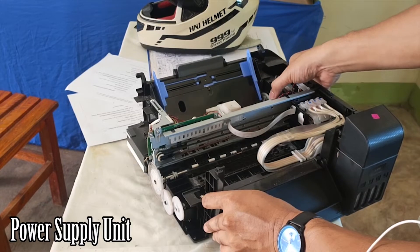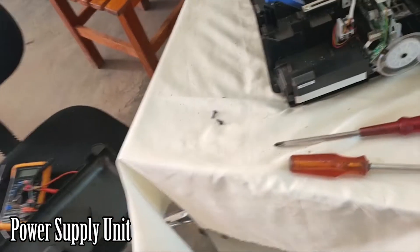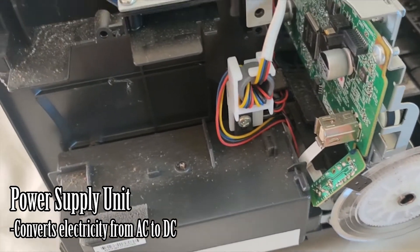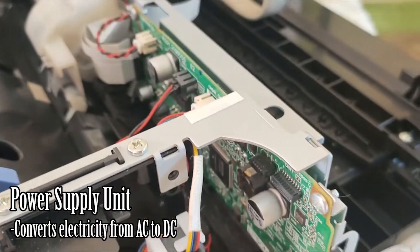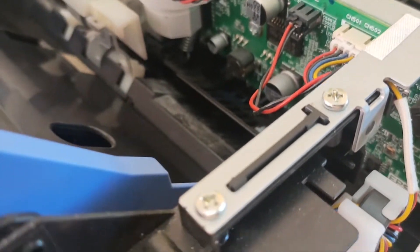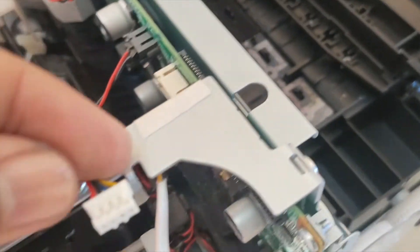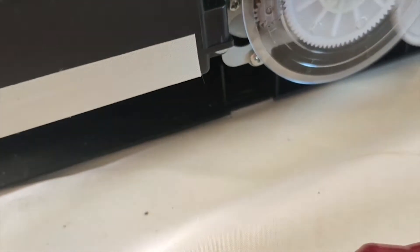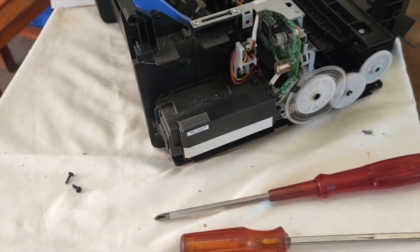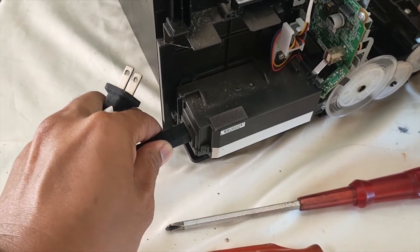The power supply unit is found here inside the printer. This is the power supply unit — that's where the AC adapter is connected. This unit converts alternating current into the amount of voltage required by the motherboard to power on the system. Let's take a closer look at the connection and check it out.